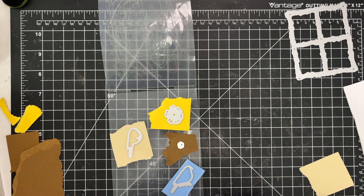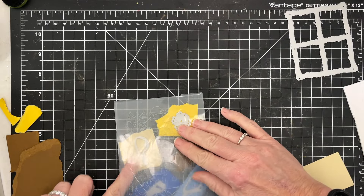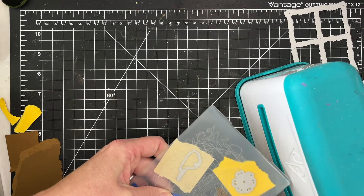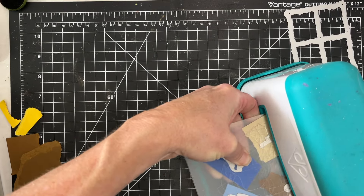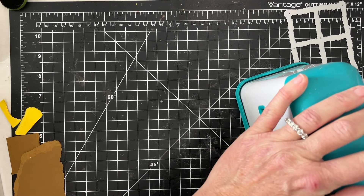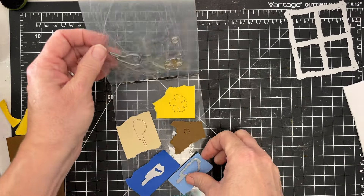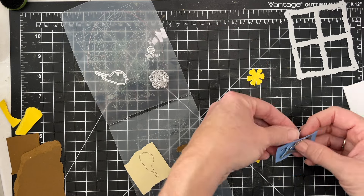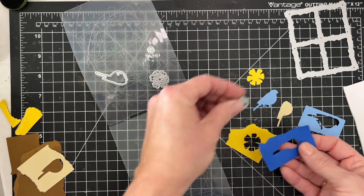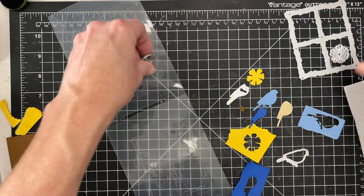My next step is cutting some of these fun elements. I'm going to use the bird dies, and then there's a beautiful flower included in the center, so I'm going to cut that out. I'm making a bluebird — that's the bird I chose — and I've got a yellow flower to go with this set. There's some great detail on these items as well, which you'll be able to see in my picture at the end and in the close-up.